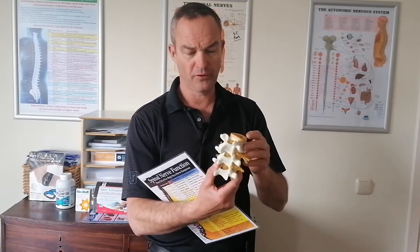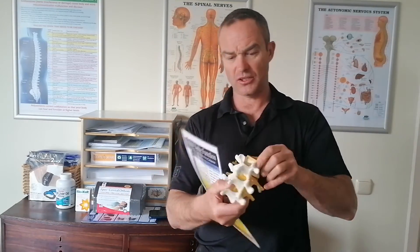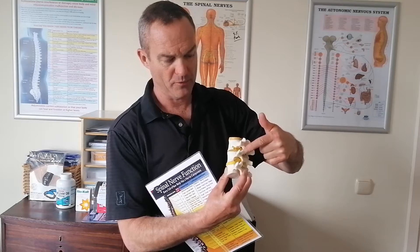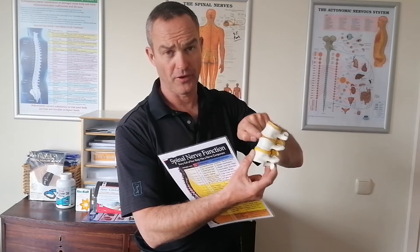So if this is a model of the spine, when the bones misalign and lock out of position — for example like this one here — this bone is tilted onto this one. The joints can become jammed and locked up, they can pinch on a nerve, they can cause pressure onto the disc.